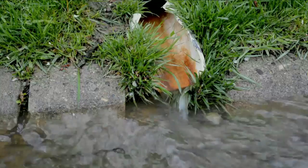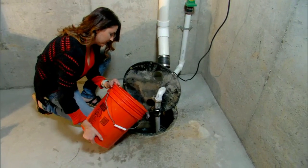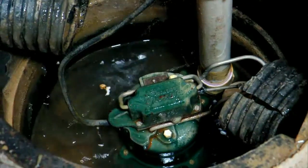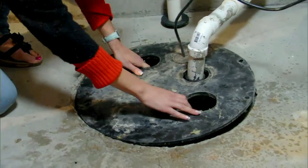To ensure your sump pump is working, test it by pouring a few buckets of water into the pit. Make sure the pump turns on, empties most of the water from the pit, then turns itself off again. You'll notice that some pumps require electricity to operate.